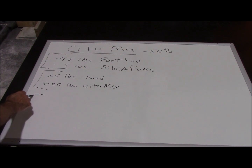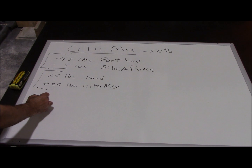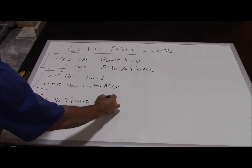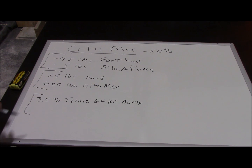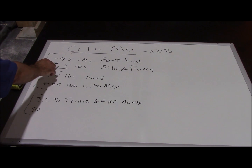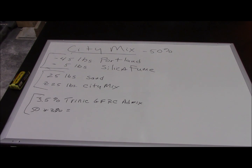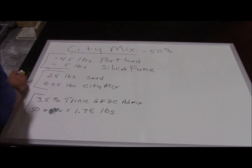Next, we need admixture. Admixtures are dosed as a percent of the cementitious. We're going to use 3.5% of Trinic GFRC Admix — it's a powder and it works well with CityMix. So we take our cell phone: 50 pounds cementitious times 3.5% equals 1.75 pounds of admixture. That's how you figure that out.